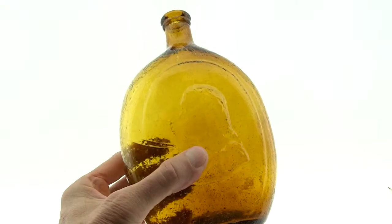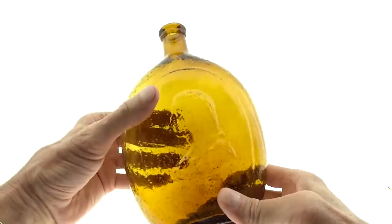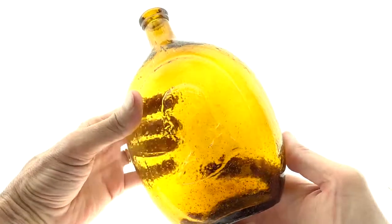I think if it was in another bottle, you may pay more attention to it. Just a lot to like in this piece.